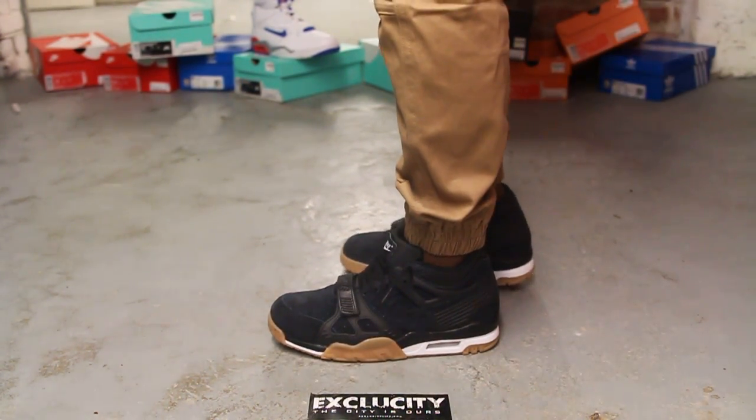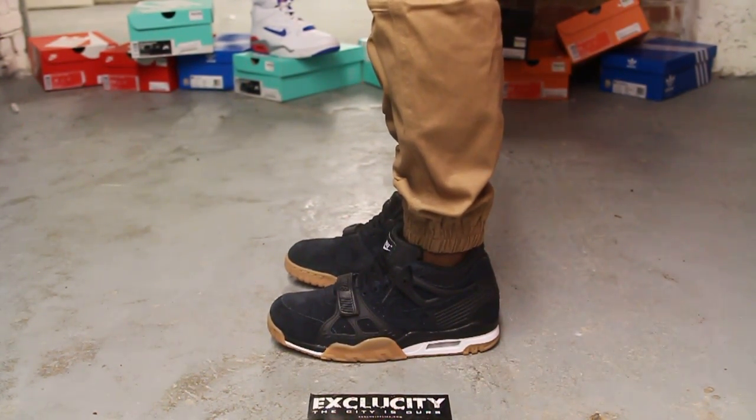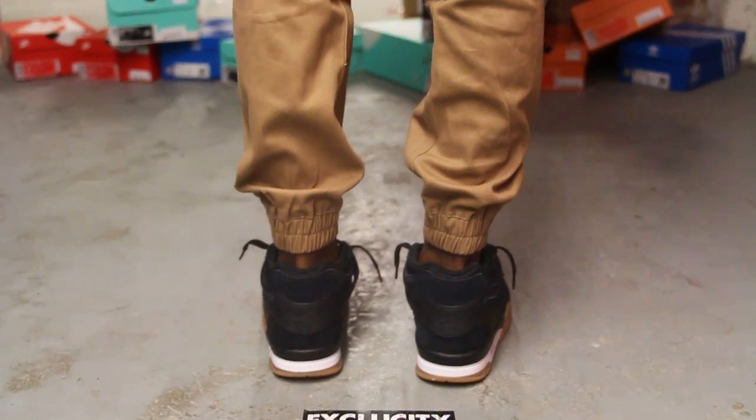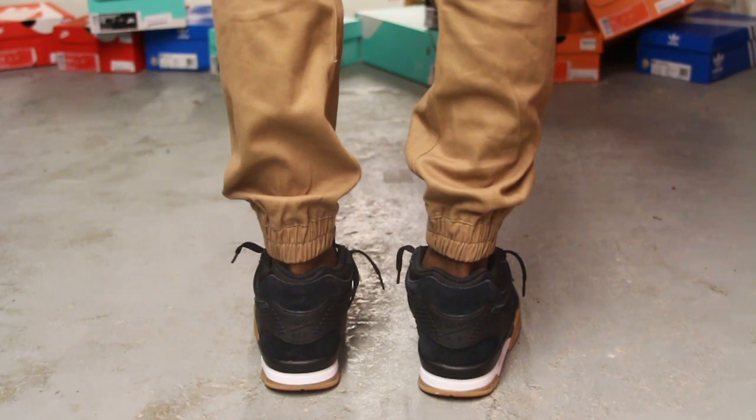Alright guys, so this is what the Air Trainer 3 in black suede and gum looks like on feet. We are filming in HD, so switch your settings to 1080p to get a better look at the shoe.